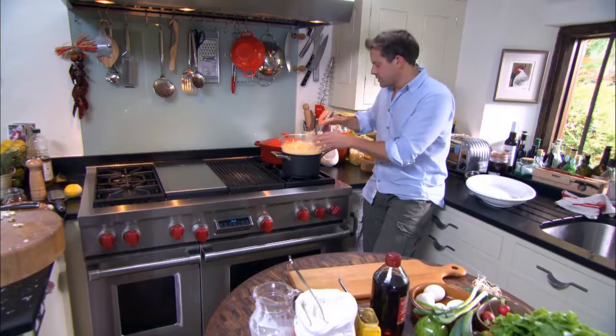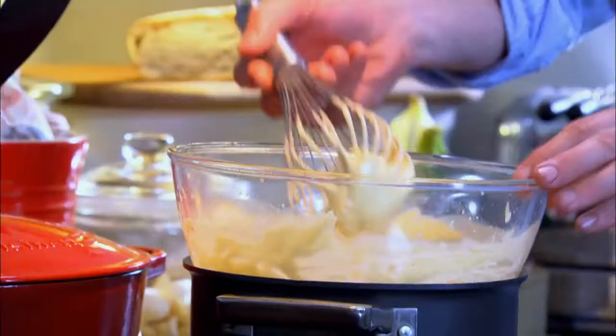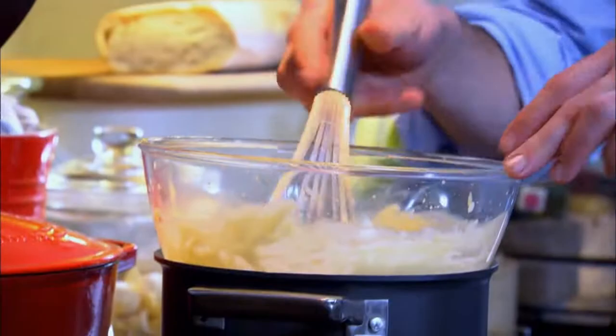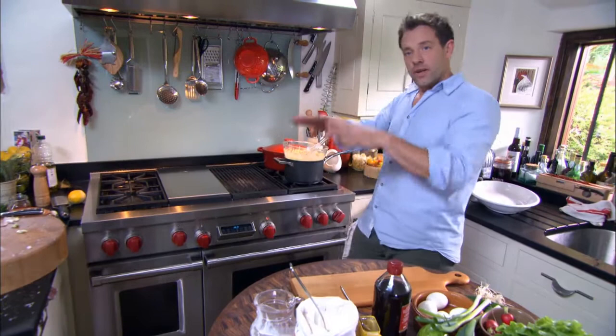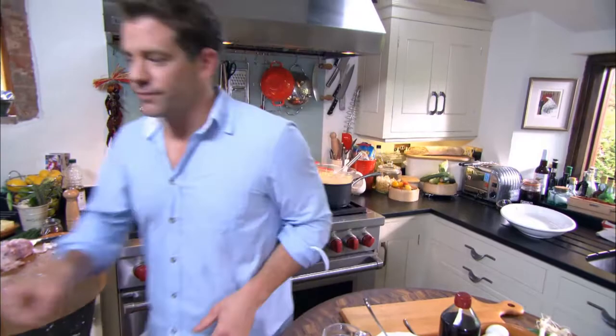So this will be on the heat, a nice low simmer for about 20 minutes or so, but you can see it thickening now. And that's the kind of consistency you want with the flour working with the eggs as it thickens. So then cool that down, put it in a little kilner jar or something and bung it in the fridge for about 20 to 30 minutes until it's really cool.